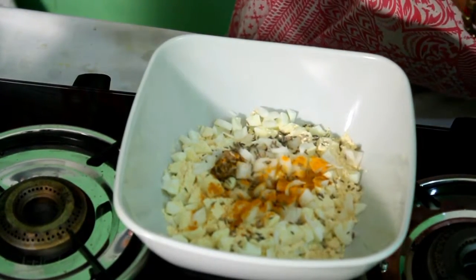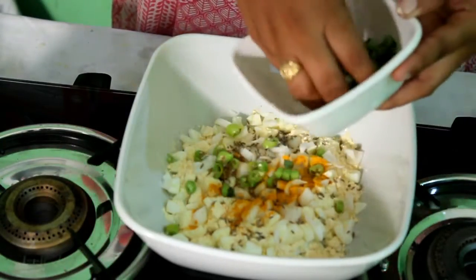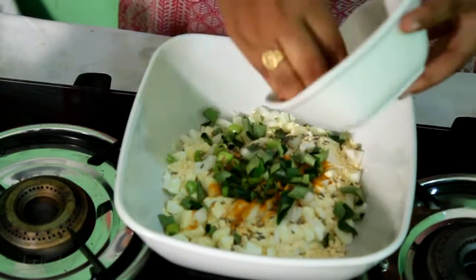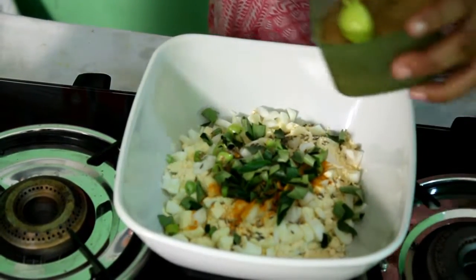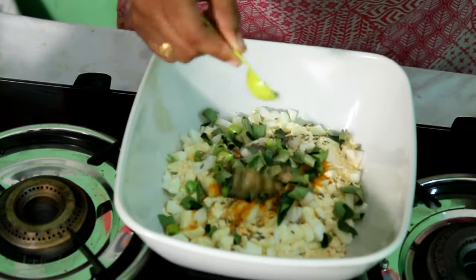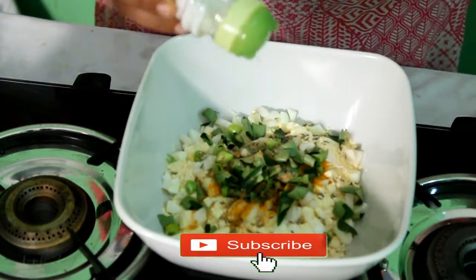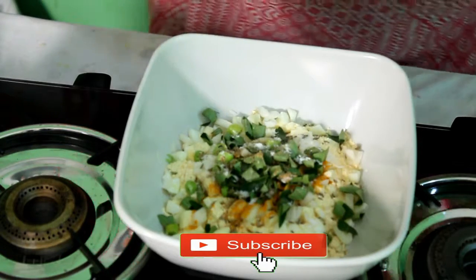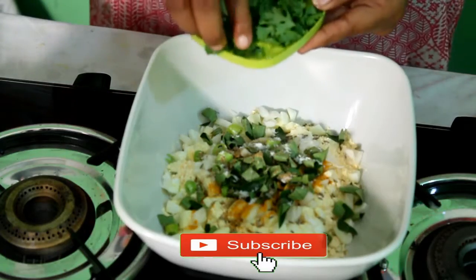Then add a few fish oil. Add some fish oil, olive oil, and a few more drops of oil.